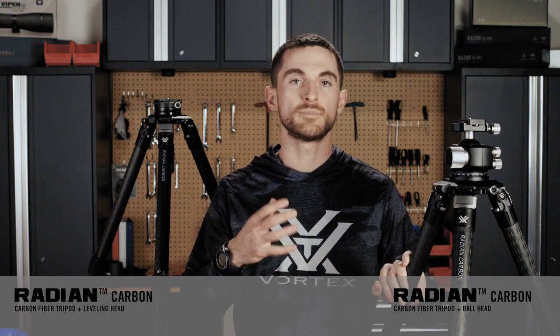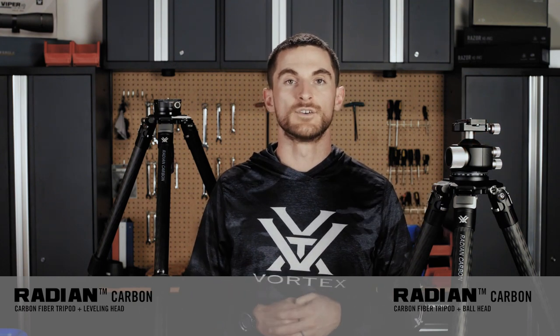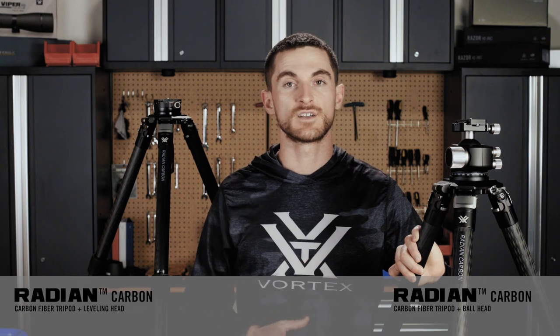If you're looking at these Radian carbon tripods to begin with, chances are you're putting something pretty heavy and robust on top — big optics or a big rifle. The head is a very important piece of that equation. These heads are very robust and perfectly capable of holding up that kind of weight, and the legs on these Radian carbon tripods are equally strong and durable.